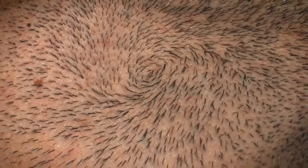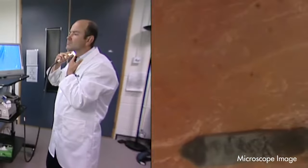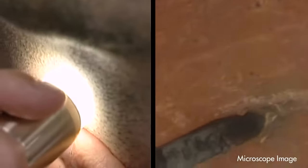Stubble comes with added complications. It grows in different directions. We think skin is firm and smooth, but take a closer look. It's actually very soft, undulating and gel-like.